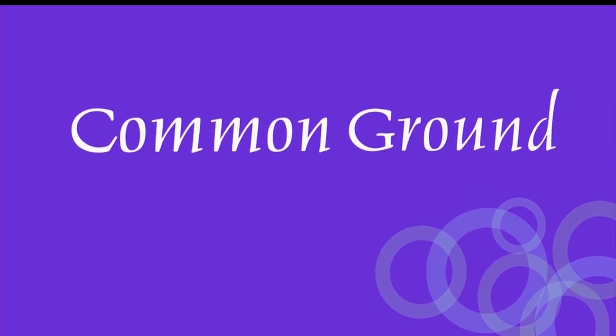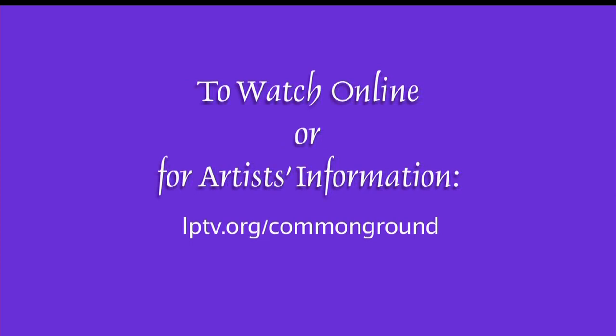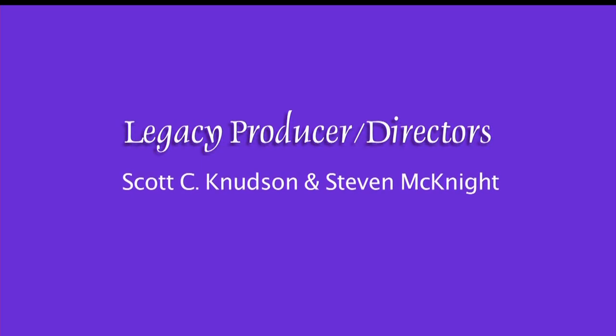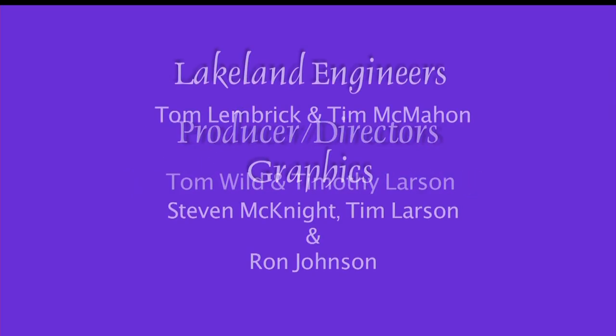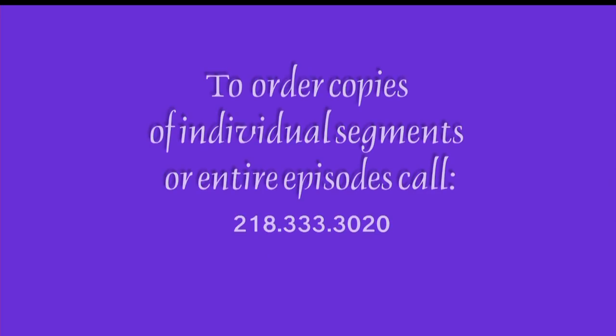Thank you so much for joining us. We hope that you enjoyed the show, and we look forward to seeing you next season right here on Common Ground. If you have a segment idea for Common Ground pertaining to North Central Minnesota, contact us at legacy@lptv.org or call us at 218-333-3022. To view this episode or any Common Ground segment, visit us at lptv.org/commonground. To order individual segments or copies of Common Ground, please call 218-333-3020.